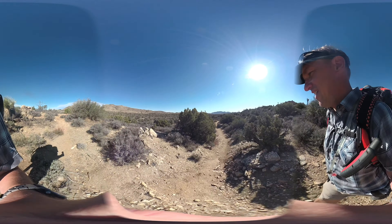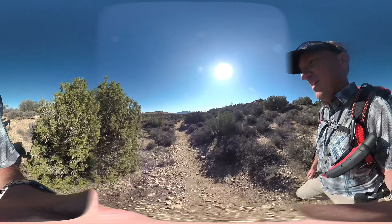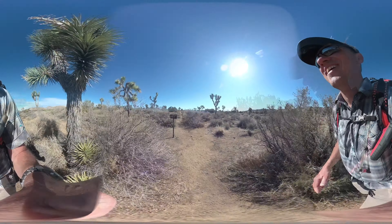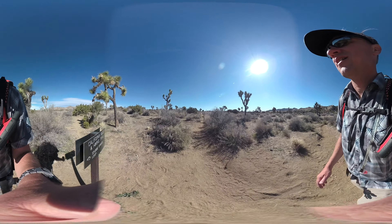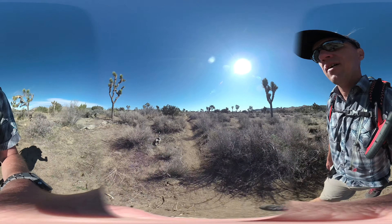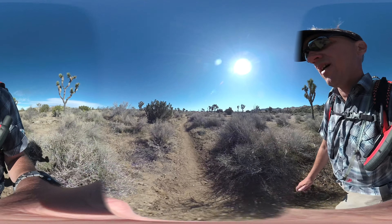From here it's basically flat, cruisy, downhill areas until the very end of the hike at mile 37 and a half — so enjoy it. This is Juniper Flat. The trail junction is again well marked; we keep going straight on the CHRT. You can get an idea of how flat and cruisy it is from here.